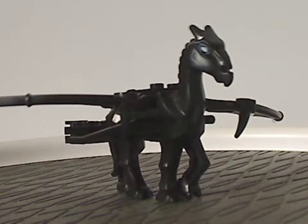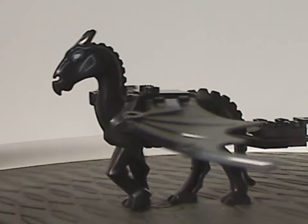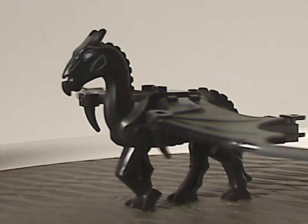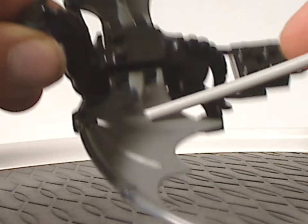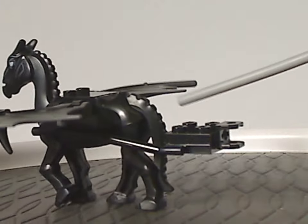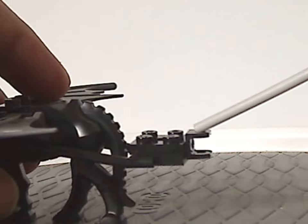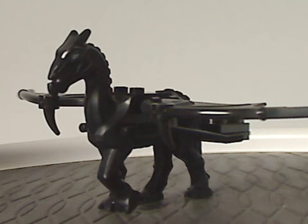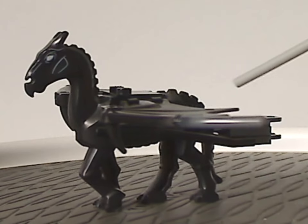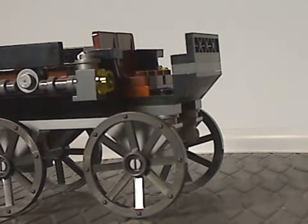Then there's the main larger Thestral, which is the same mold as from the small Fantastic Beasts set from 2018 — great to see it again after a few years. It has the same wing pieces, though I'm not sure if the pattern is new. Like that set, you can attach a few pieces to it, and unlike that set you get an extra plate piece that you can swap in the middle section. Still a great inclusion here after being in just one set for a few years.